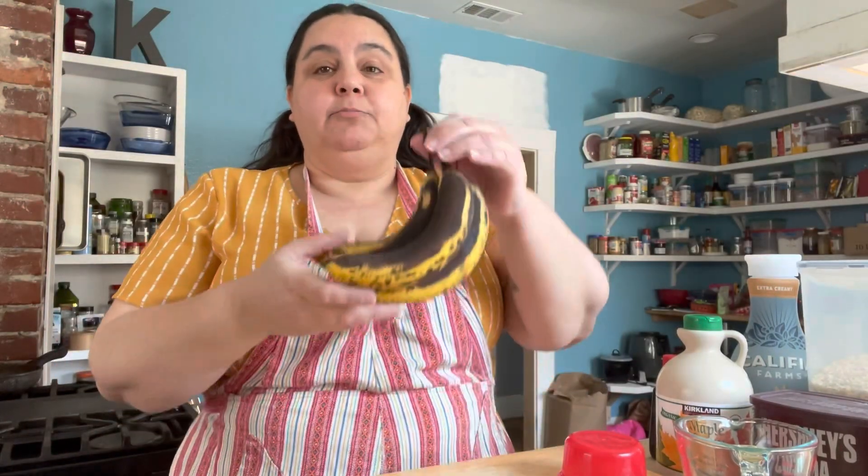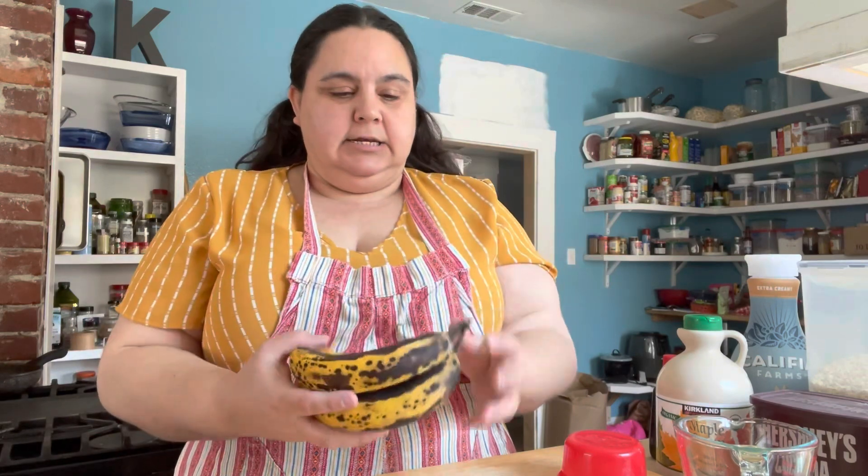Hi everyone! I always end up with overripe bananas and I don't know what to do with them. Banana bread is a hassle sometimes and sometimes you don't want that anyway, so I found a few recipes for things to do with bananas that aren't banana bread.